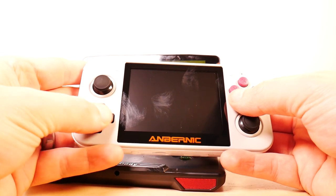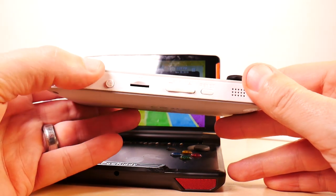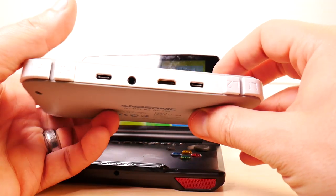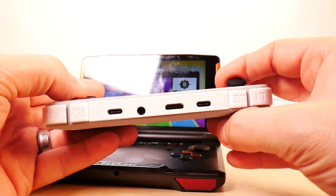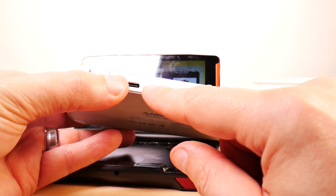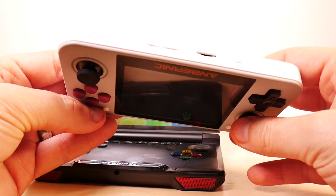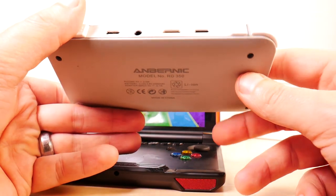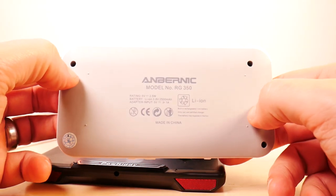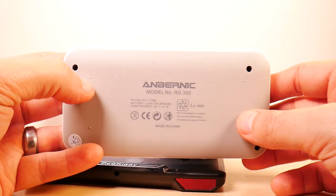Start and Select are not rubberized. The D-pad feels okay, we'll see how that works out. On the front there are a couple of speaker grills, an on/off button, TF card slot, volume up, volume down, and a reset button. The right side has nothing. The top is where it gets exciting — HDMI out, AV out, a headphone jack, and it looks like two USB ports labeled USB1 and USB2, for charging with a pass-through for accessories.